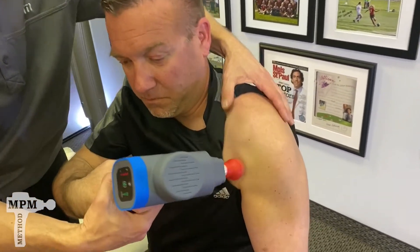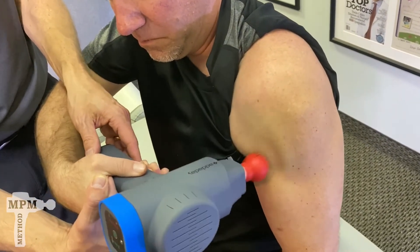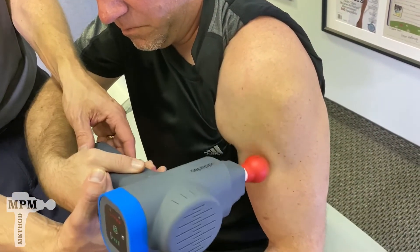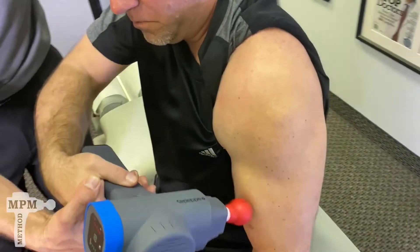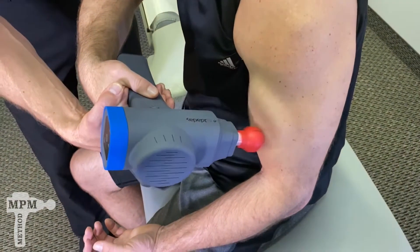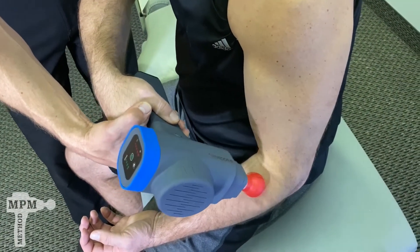Check different angles — sometimes different angles will get in and find different tension spots that you wouldn't find without getting a little creative. Slight circular motions, working down through the bicep all the way to the insertion point.